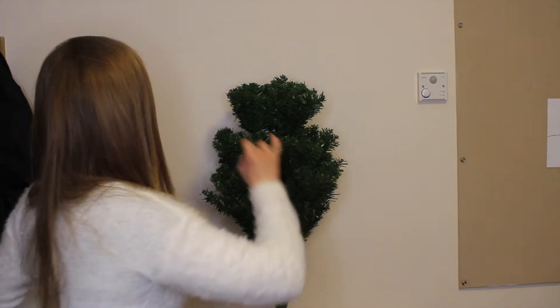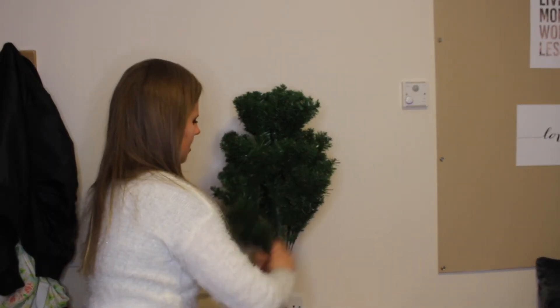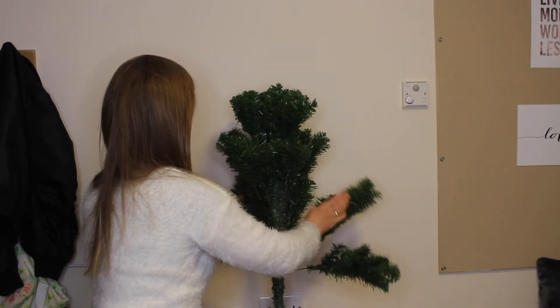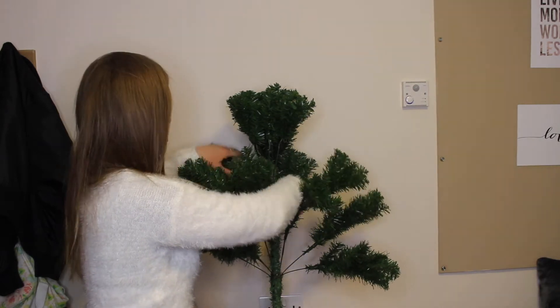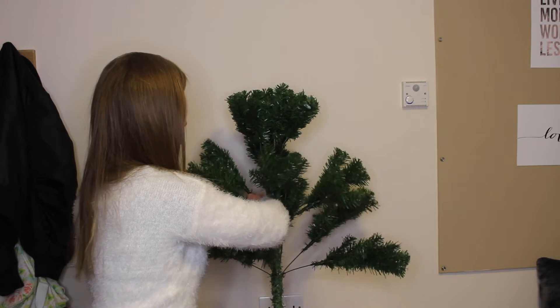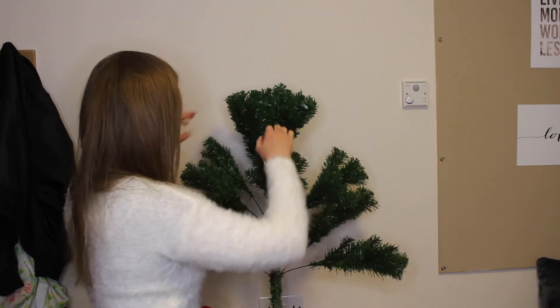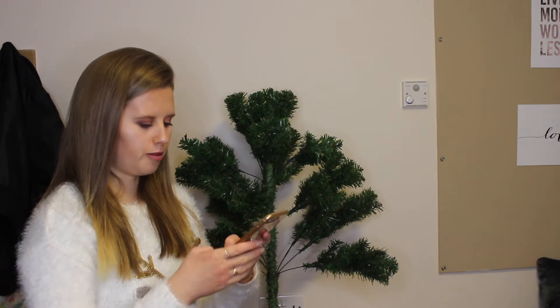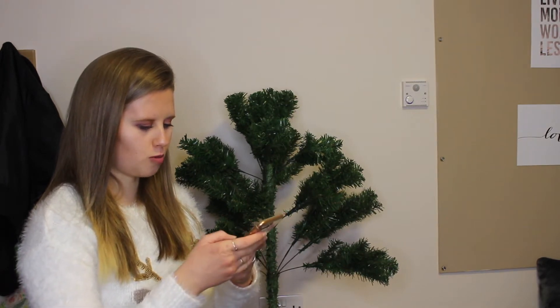It's also got one of my hairs stuck to it - that's nice! Going to start getting these branches out and down. This was actually a really good tree - I got it for only £10 in Argos, so a pretty good buy last year. While I'm doing this I'm going to answer one of the first questions: what is your favorite part of Christmas dinner?